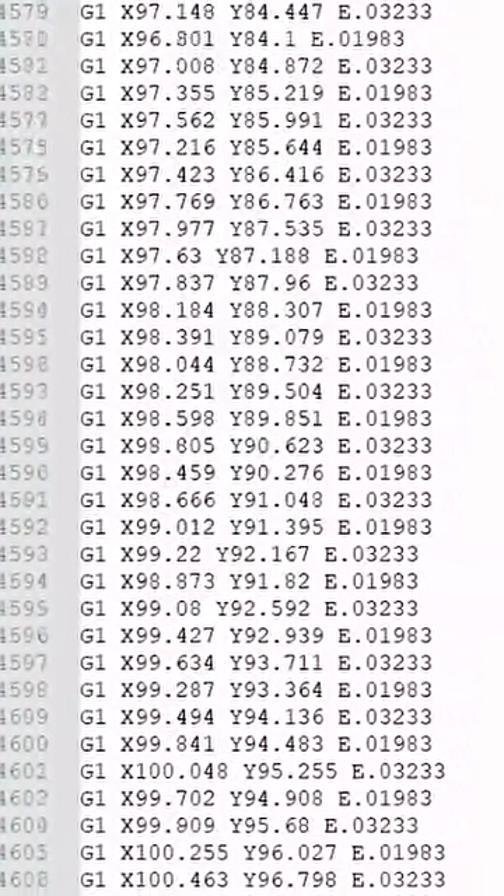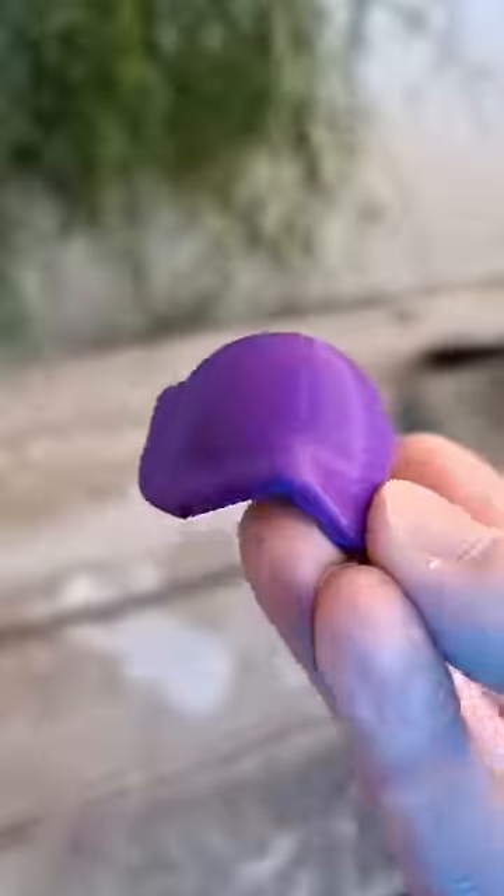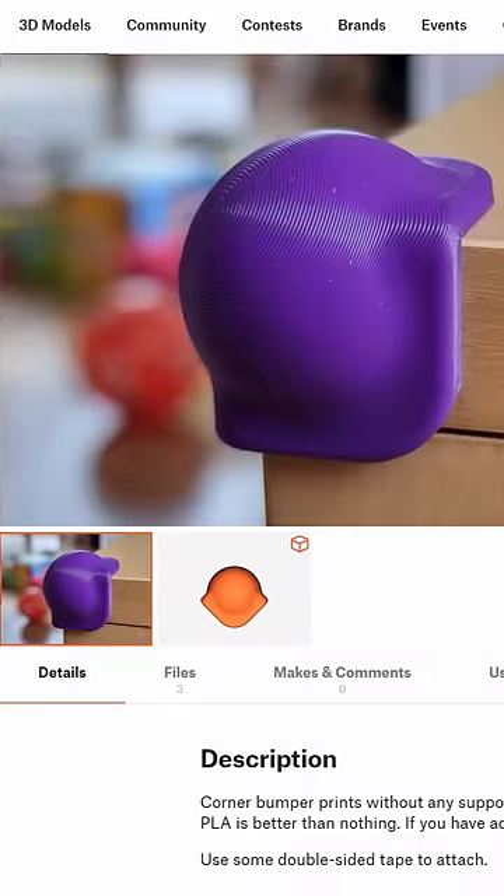Follow 80,000 lines of instructions and with some plastic melting create a beautiful functional part. If you want to print it yourself there's a link in the description.